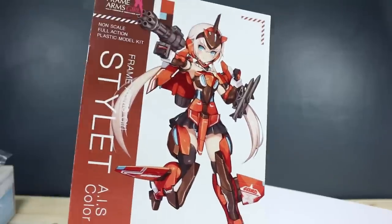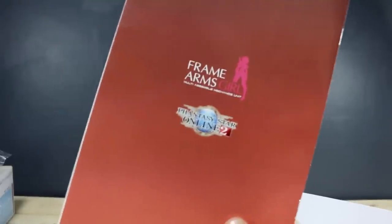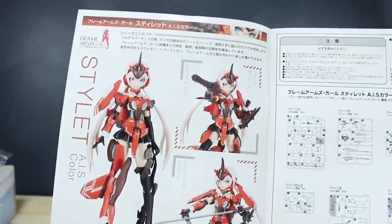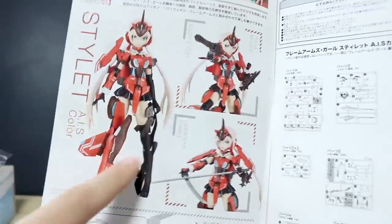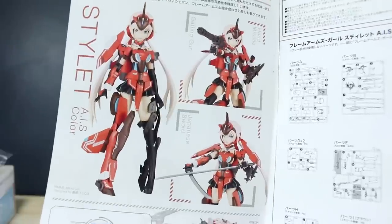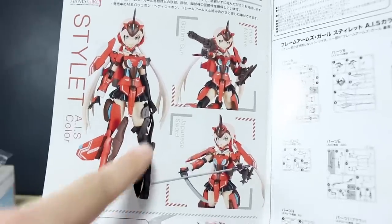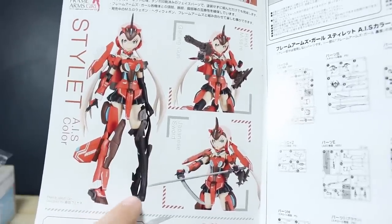Then we have the instruction manual — it has the same artwork that's on the box, and the back is just the Frame Arms Girl and Phantasy Star Online 2 logo. The first page has more images of the kit. Here's what I was talking about with the naked leg — I'm not sure what you would actually tend to call it.